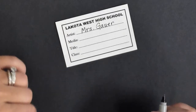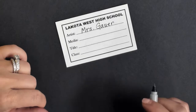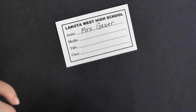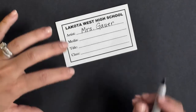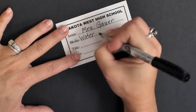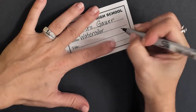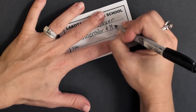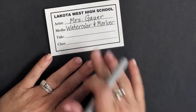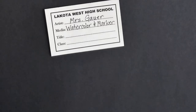The next thing is media. Media is the materials that we used to create the piece of work. I would watch me do this first before you do it. I'm going to write down watercolor — watercolor is one word — and then I'm going to use the and sign and put marker. So it's going to be watercolor and marker. If I had more room, I would probably put watercolor paint and also pen and pencil, but we don't have a whole lot of room so we're going to shorten it. If you mess up, you can feel free to grab yourself another label.